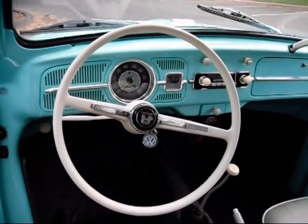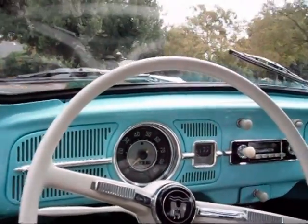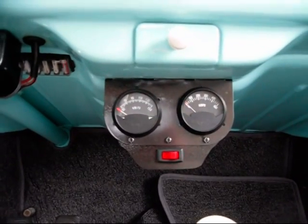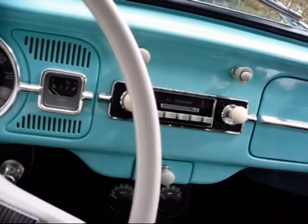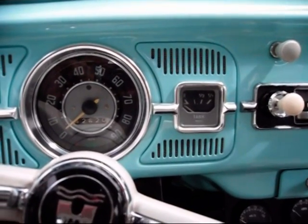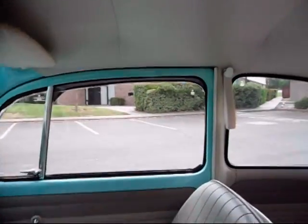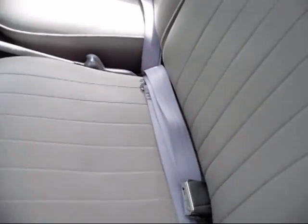The car has been totally restored to showroom condition. You can see the interior there. The one modification down below is the volt and amp meter for the electric system. Everything else is 100% stock dash. It's a 6 volt radio, which still operates, and a 6 volt wiper system, which still operates, and even the gas gauge is still in place.